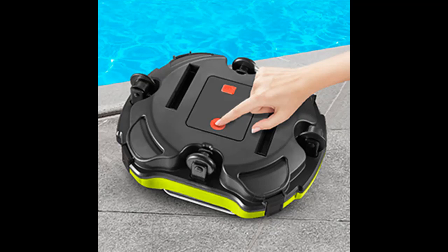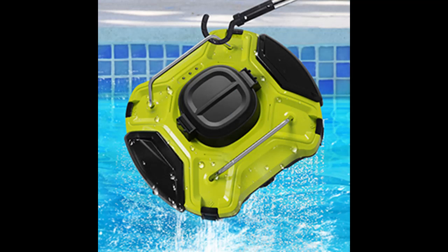Cordless Design: free your hands. The Lawns moves freely around the pool with ease, locks in all sorts of dirt and debris, so your pool is left exceptionally clean.